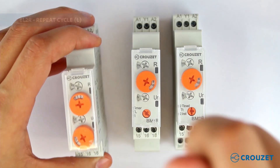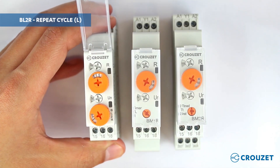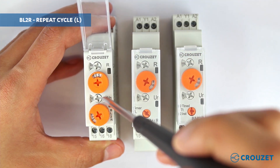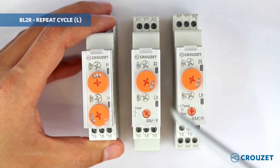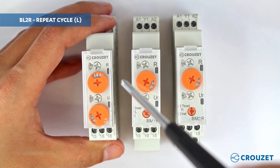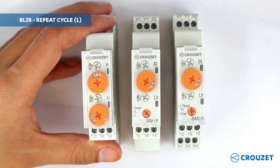There are also the repeat cycle versions, where the first and second knobs configure time number one, and the third and fourth knobs work in the same way to program time number two. All timers have two LED indicators: the first LED indicates the status of the output, and the second LED indicates the status of the timer.